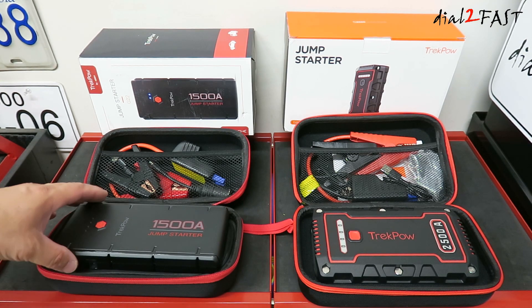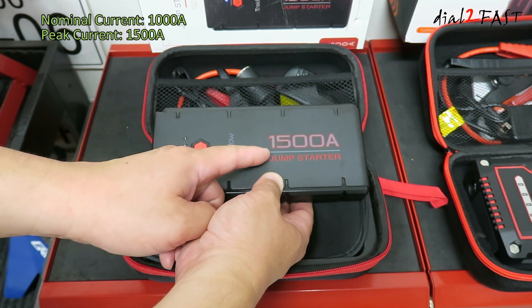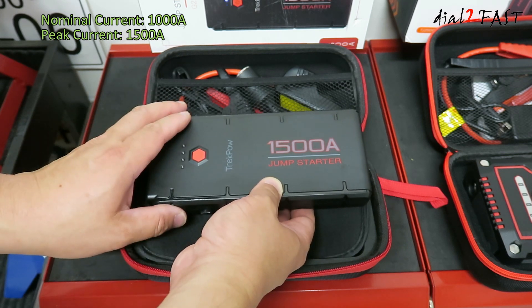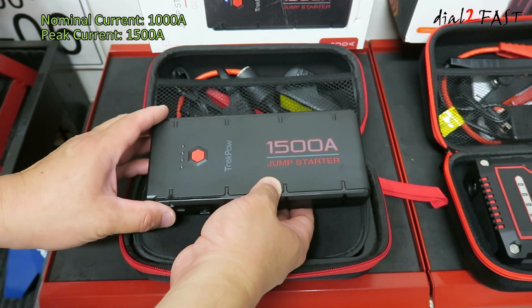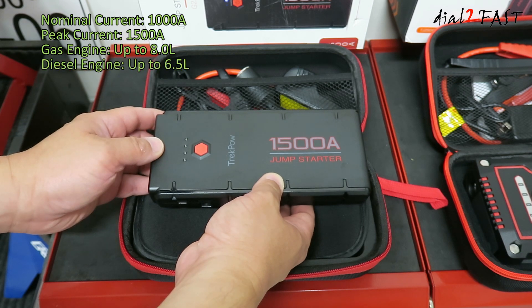Let's start with the TrekPow G22. This G22 has a nominal starting current of 1000A and a peak current of 1500A. This jump starter is able to jump start a gasoline engine up to 8L in displacement and a diesel engine up to 6.5L.